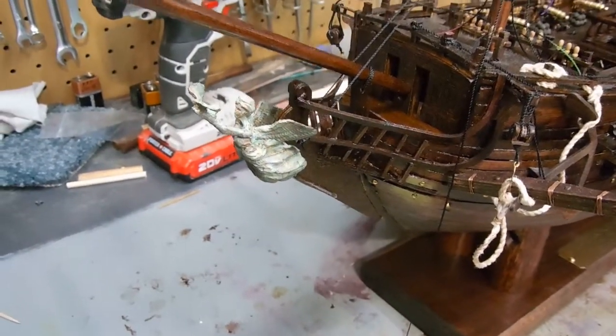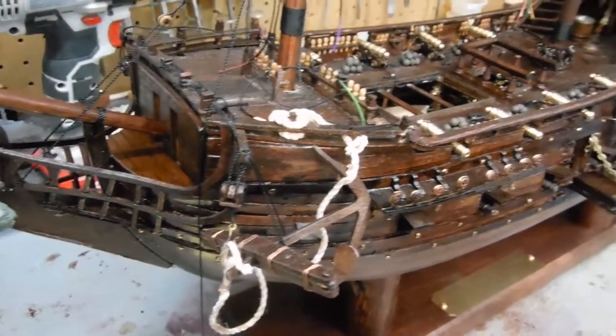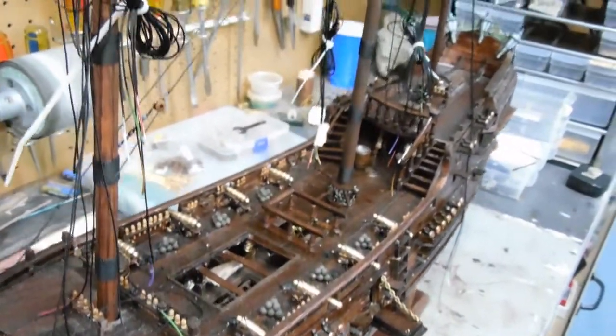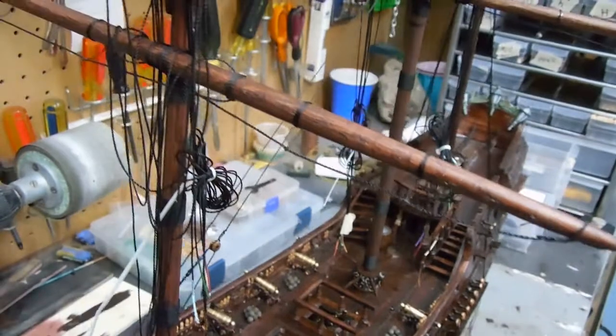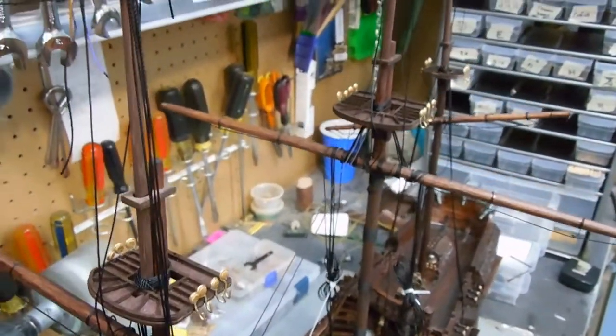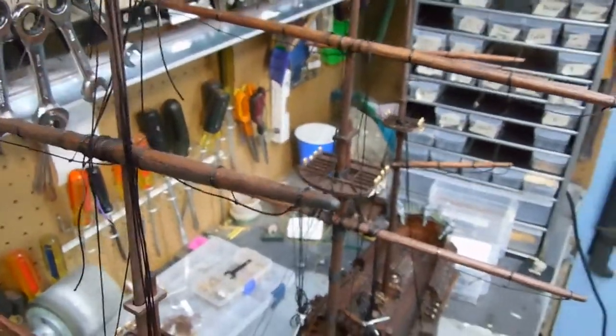I received requests asking me to continue showing the work I'm doing as I go, so I'm going to try to continue to do that. I won't go into a lot of detail on the actual rigging, but I will show you different points once I get to something I'm successful at. So you can look forward to more videos from Boiler Dan.